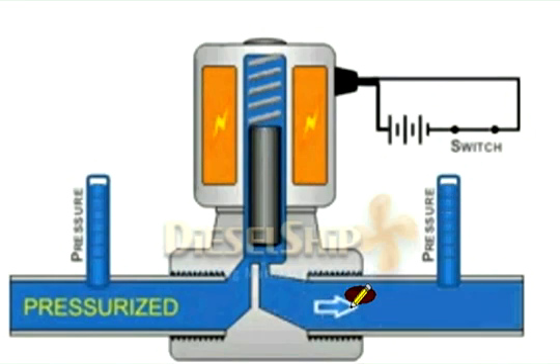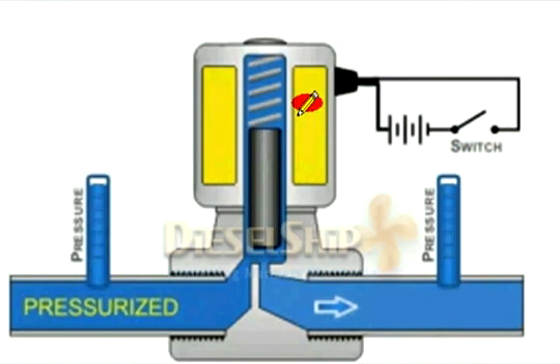Both sides' pressure is now equal and the fluid starts to flow. Now, as the switch is opened, the coil is de-energized and the valve starts to shut.